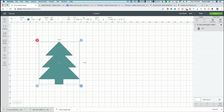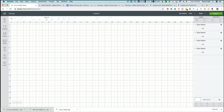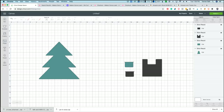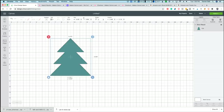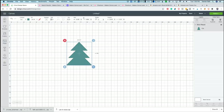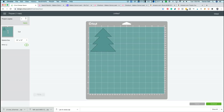Since we're using a twig we found outside and not a wood base, we're going to bring in a basic square shape, line it up with the bottom of the tree, select both layers, and press Slice. After slicing you'll have three layers — select the extra pieces and delete them, so now you have one perfect tree. Scale it down to about four inches for one of the smaller trees.